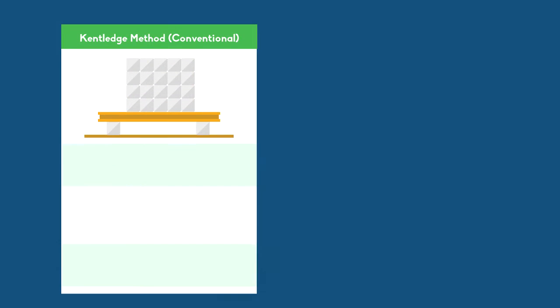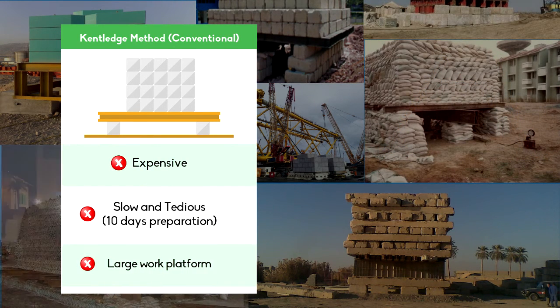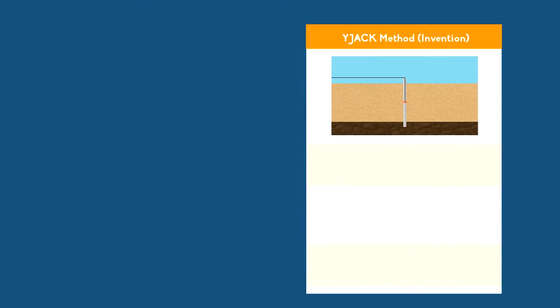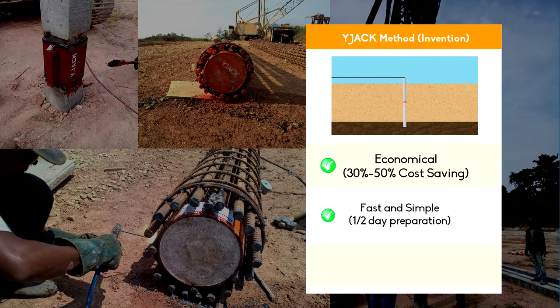Conventional methods are facing many problems such as high cost, long preparation time, and a huge working platform. Say goodbye to the conventional method and hello to wide jack — we will serve you a cost and time saving alternative for pile testing.